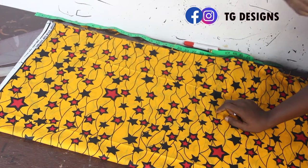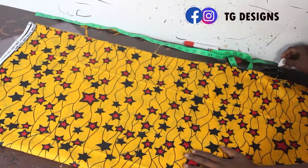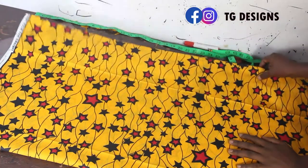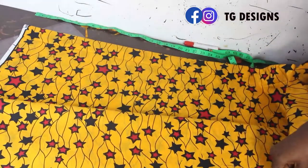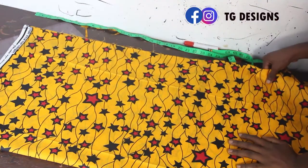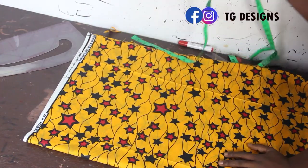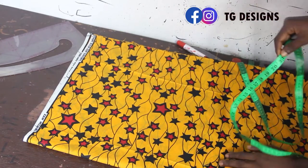Now let's move to the cutting part. I'm using this African print fabric to achieve our one shoulder dress. The first thing I'm going to do is fold my fabric into four.